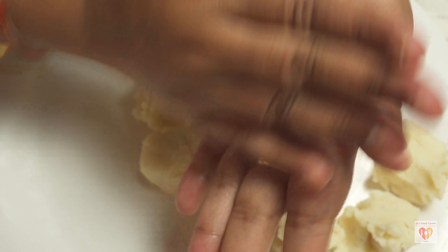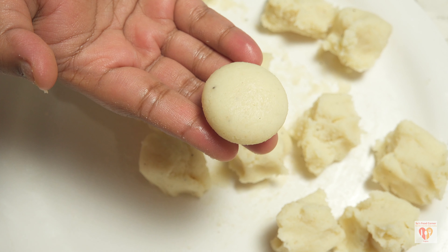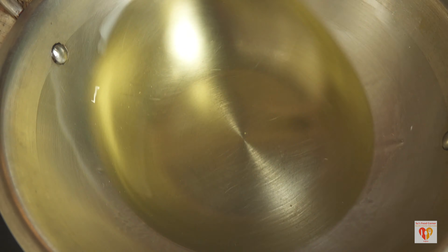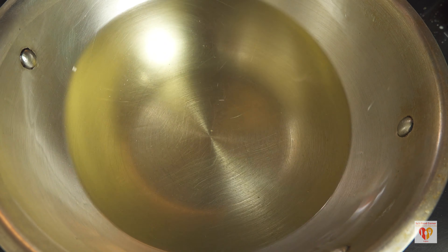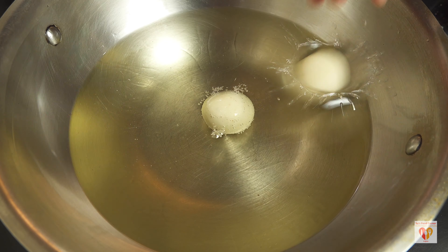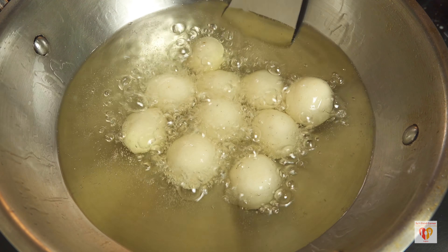Divide the dough into two parts and keep one covered since it dries out quickly. Work on the other part: squish out small to medium-sized balls depending on your preference. Press each firmly a few times, then roll into a nice round ball. Make sure there are no cracks, otherwise the gulab jamun will splutter in the oil. We need a nice, smooth, round ball of semolina.